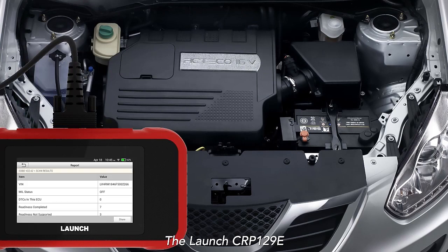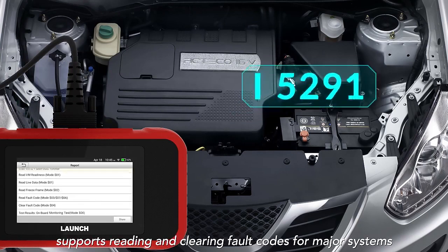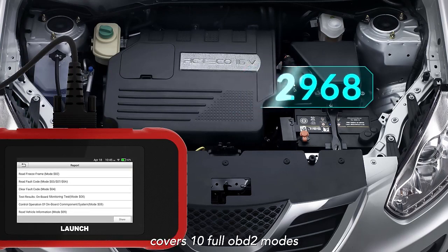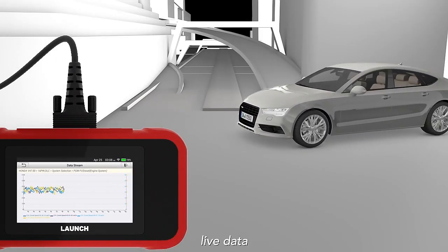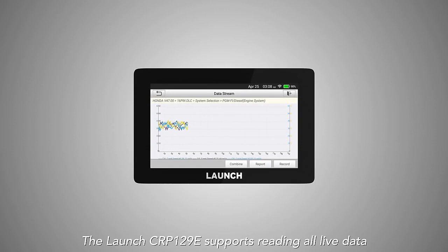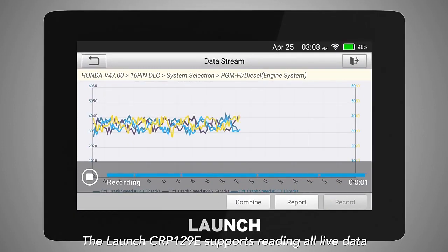The Launch CRP129e supports reading and clearing fault codes for major systems and covers 10 full OBD2 modes, including read and clear fault codes, live data, IM readiness, O2 sensors, advanced onboard monitoring, and evap test.